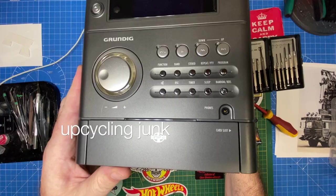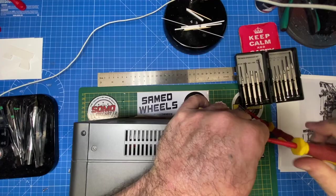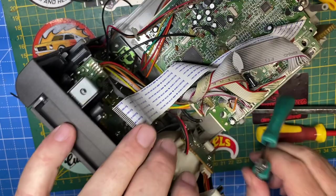Hi everybody, and a warm welcome back to Maple Leaf Customs in Switzerland. I'm Andrew. On the bench today is a pile of plastic junk, dollar store trash, harvested electronic parts, and random 3D resin printed bits that got printed but never used.